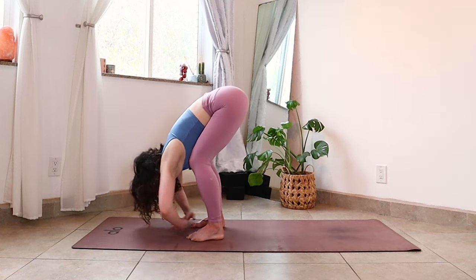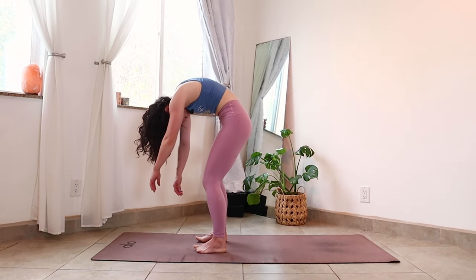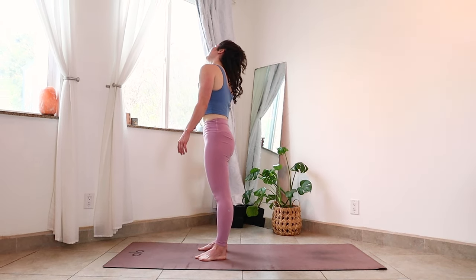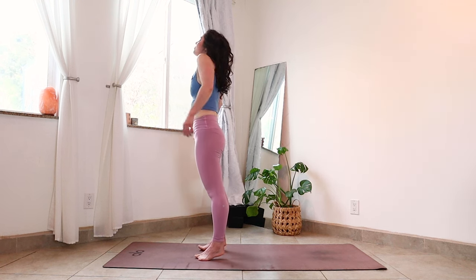Fold forward. Now driving down into your big toes, squeeze a little through your core. Round your spine and slowly roll all the way up to standing one vertebra at a time. Let your head come up last at the top.